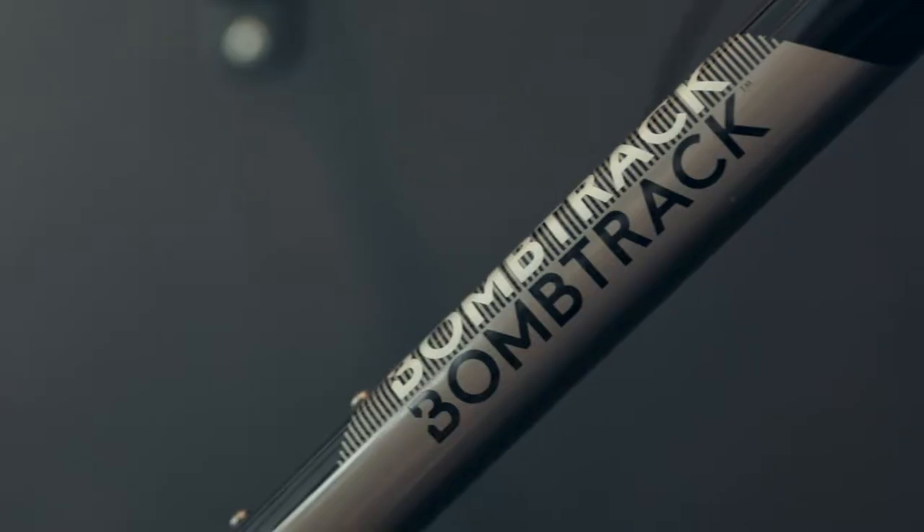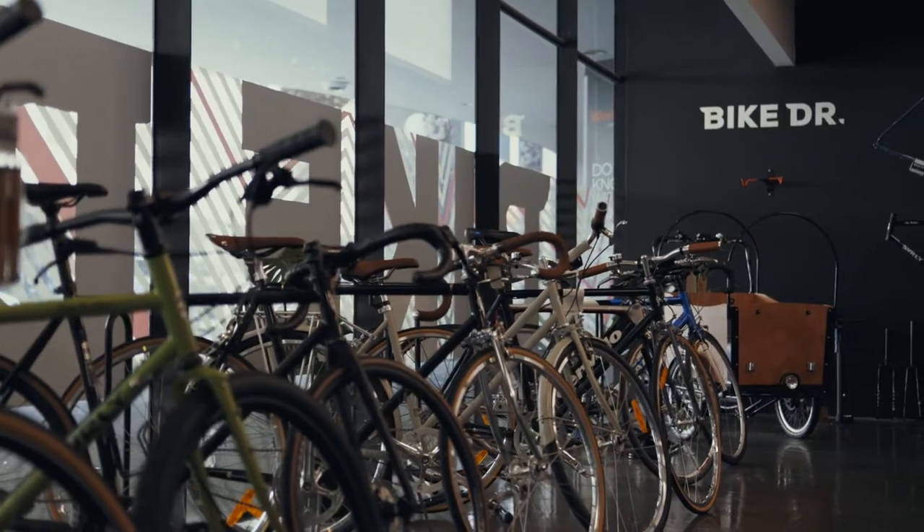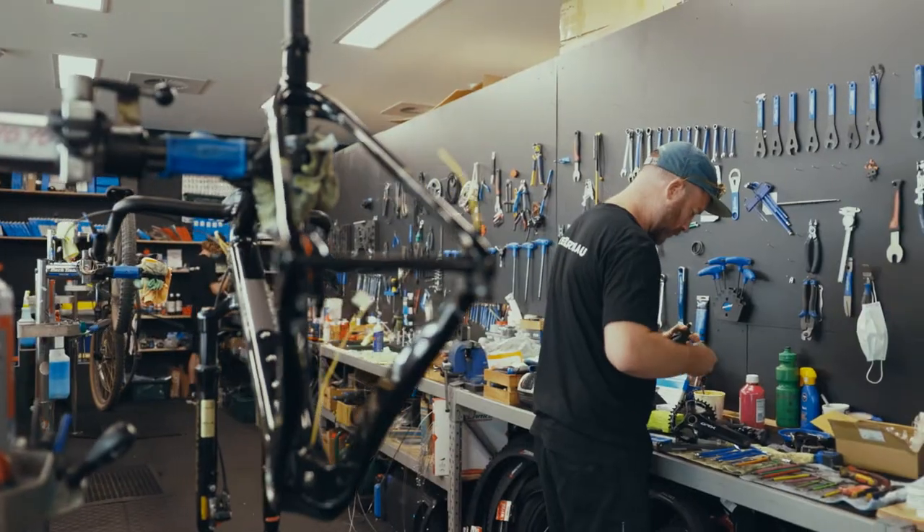Hi, I'm Luke from Bike Doctor. We're a bike shop that concentrates mainly on bike mechanics and custom builds. We do have a retail side and we also do some mobile mechanics as well.